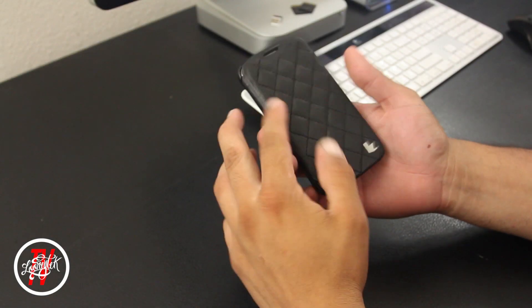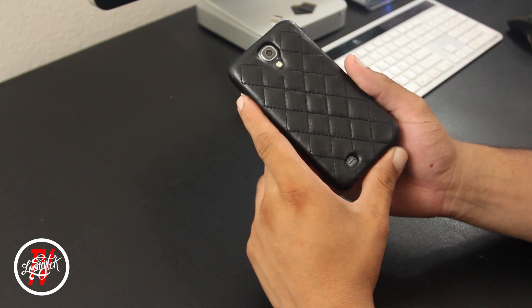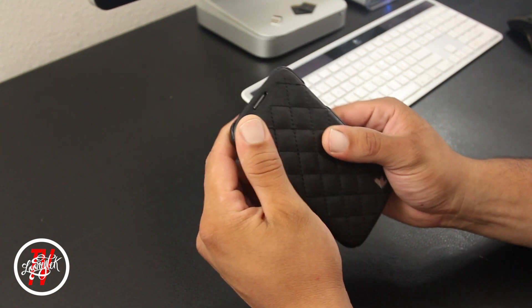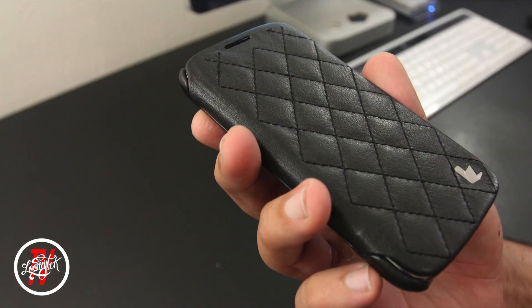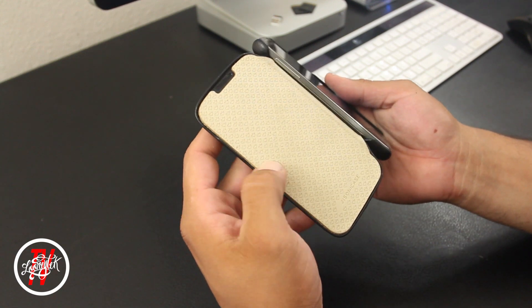What is going on, it's the Crazy 1870 back again with another Galaxy S4 case by Jison Case. This one's called the Quilted Folio. It's made out of genuine leather and it has a quilted pattern with a soft texture. The inside also has a soft lining to protect the Galaxy S4.